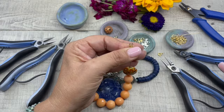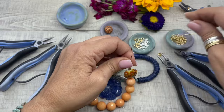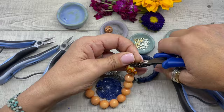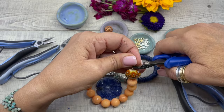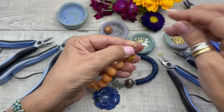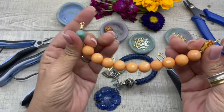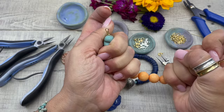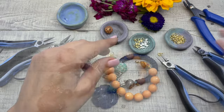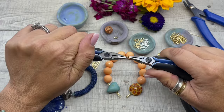We're going to string the easy crimp — you can see it right up there. The best way I've found is to take your round nose pliers, grab it and pull it down. Then, using the first notch of the crimping pliers, crimp it down, move up a little bit, crimp it down again. Pull it back, come in with the wire cutters and cut that end off. This is super strong — see how hard I'm pulling and it is not moving. I love these crimps, they're amazing.